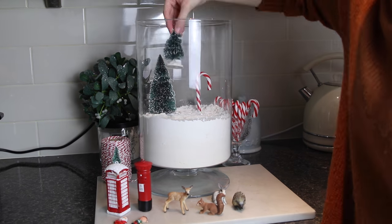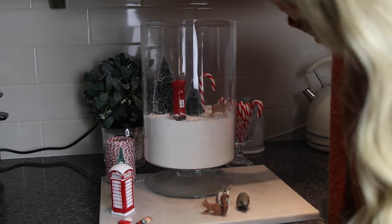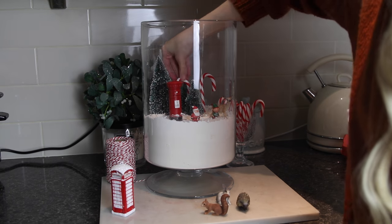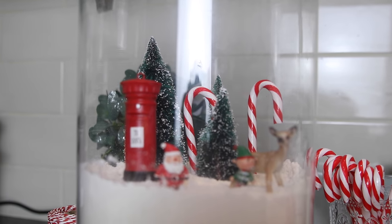The little Santas I think were from Sainsbury's, and I also borrowed some of Archie's little woodland creatures from his room because I thought they'd look really cute. So anything you can find — children's toys, cars that would look nice in the scene — just put it in. I also put some candy canes in to make it a little bit more like the candy cane forest. I really love doing these and they look beautiful up on your kitchen windowsill, just somewhere out of reach because you don't want that going everywhere.